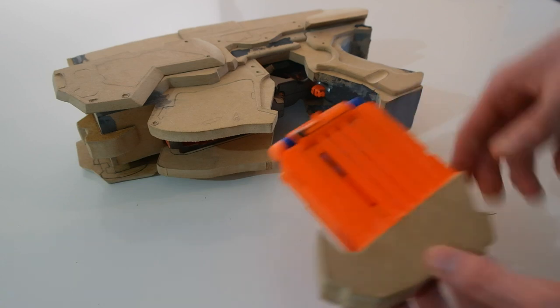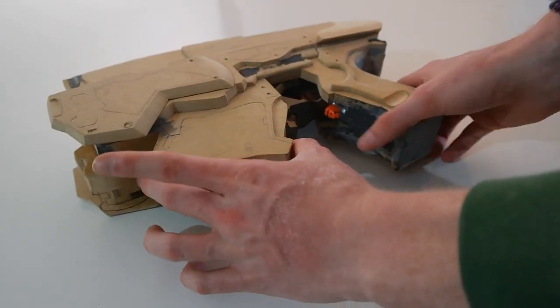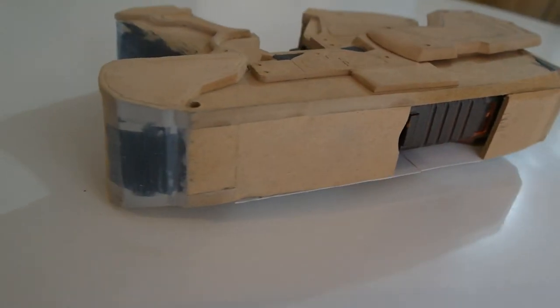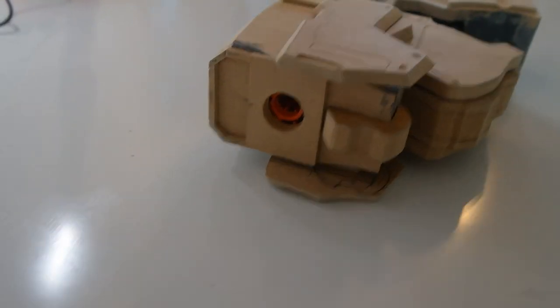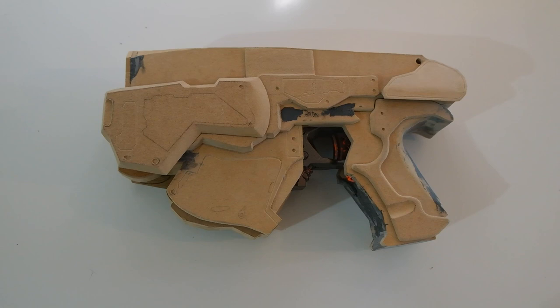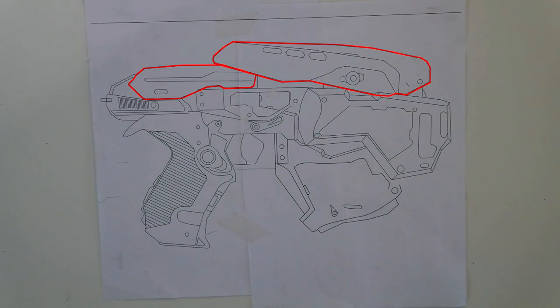The magazine is now finished and the gaps have all been filled in. The last thing to do is add the two bits on the top to finish that up.